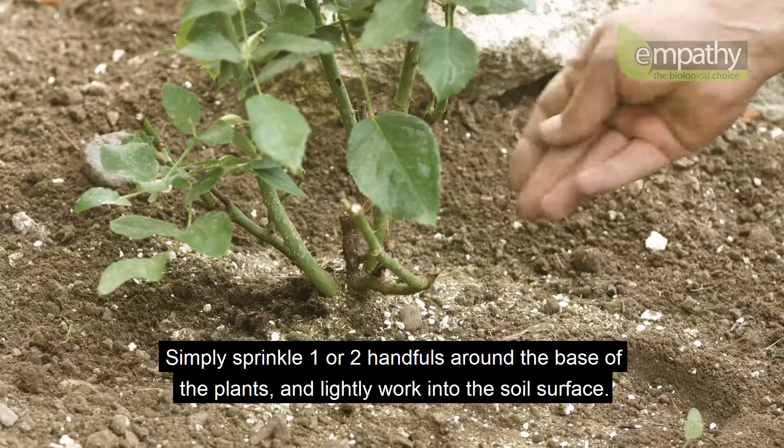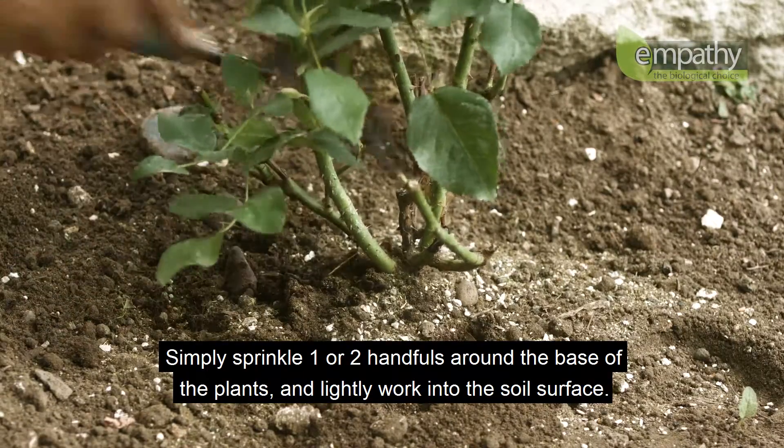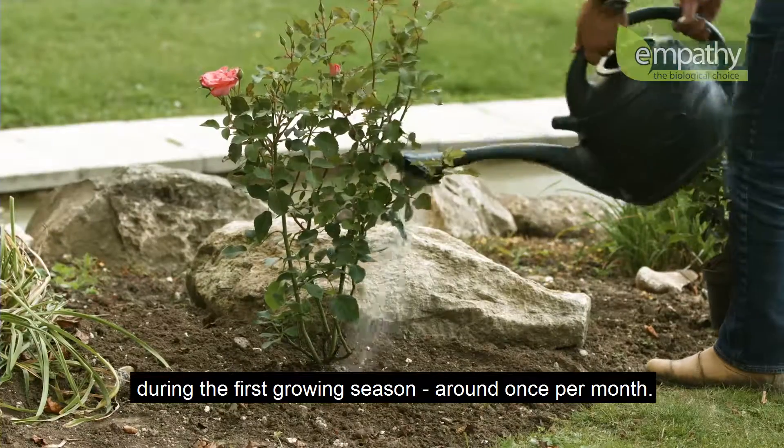Simply sprinkle one or two handfuls around the base of the plants and lightly work into the soil surface. Afterplant can be used straight after planting and periodically during the first growing season, around once per month.